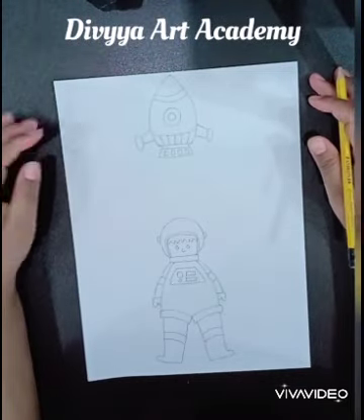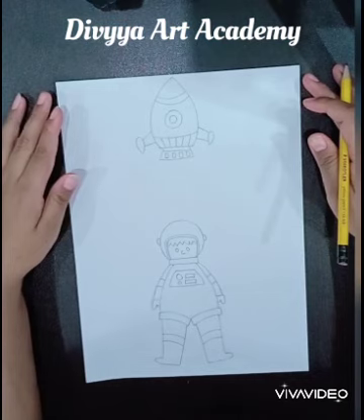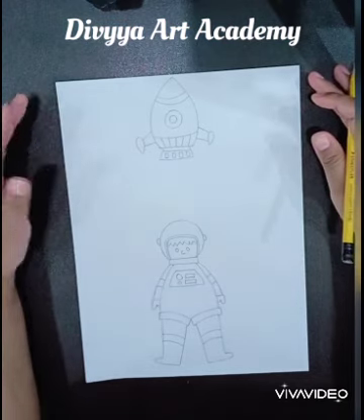Hello, welcome to Divya Art Academy. Today we are going to complete our topic: Explore the Space sketching.